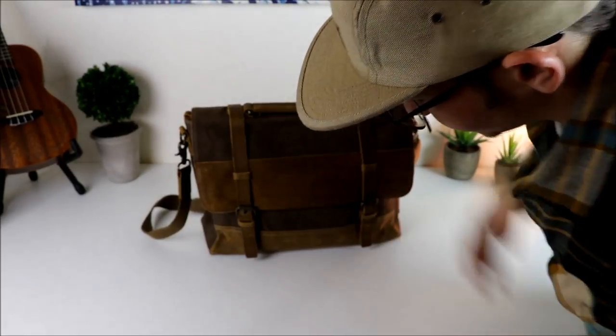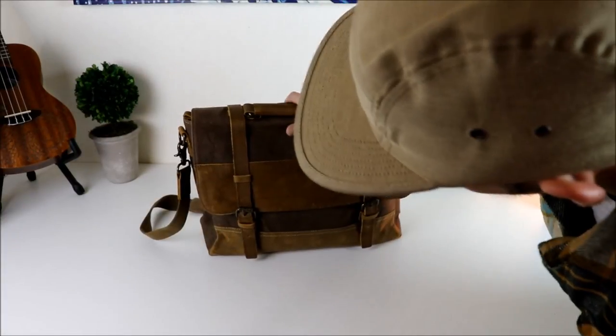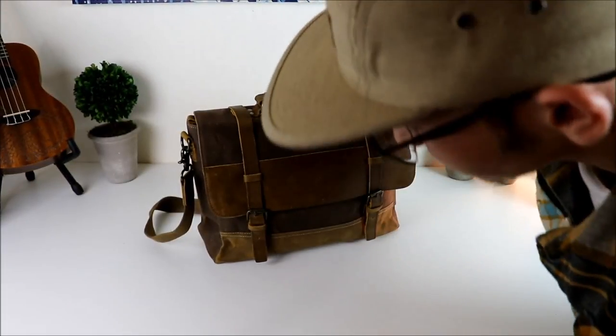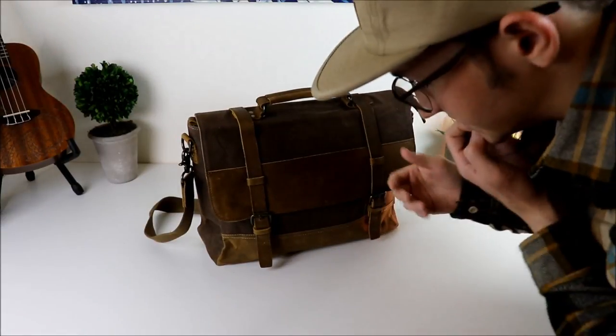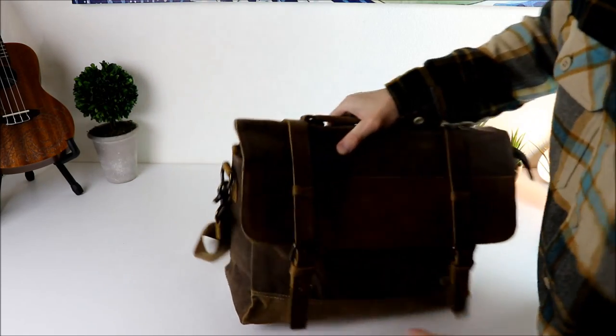I wanted something with more of a classy look than your average JanSport or something like that. So I've got this right here — this is the Toko messenger bag. I looked at all the reviews and it had five-star reviews on Amazon, and it was only like 45 bucks. I was amazed because the quality looked outstanding.